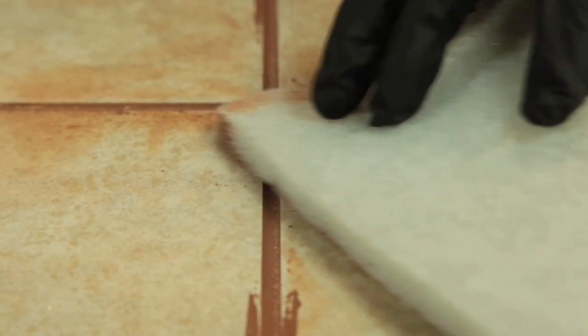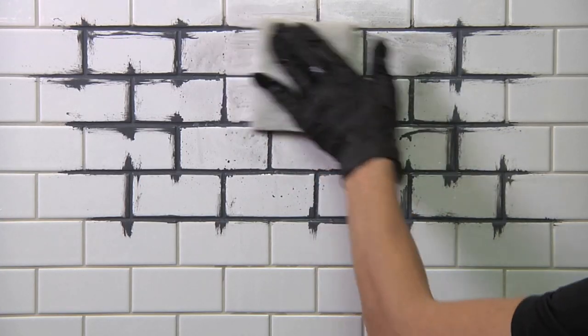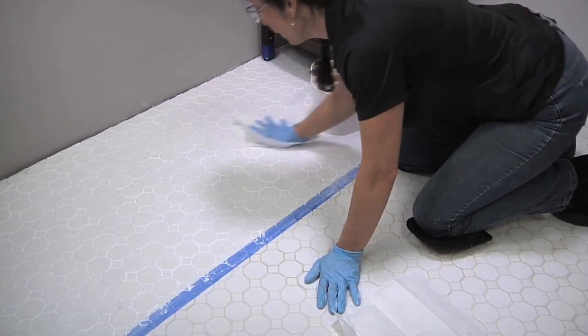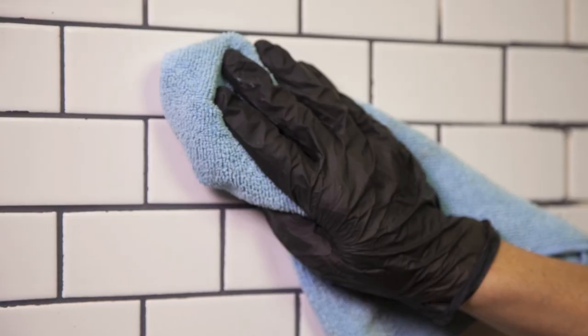Remove colorant from the tile surface with a light scrubbing action, avoiding removing it from the grout joints. Pick up remaining colorant residue with paper towels, then buff the surface with a sponge or towel to prevent any haze.